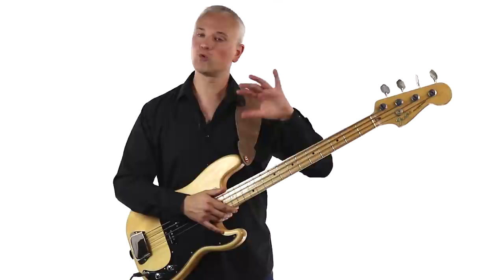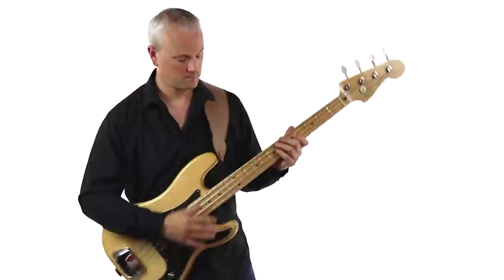I've already played along with the track at the studio tempo of 136 beats per minute. But once you've nailed it, it's worth trying the live tempo, which is 155, which sounds like this.